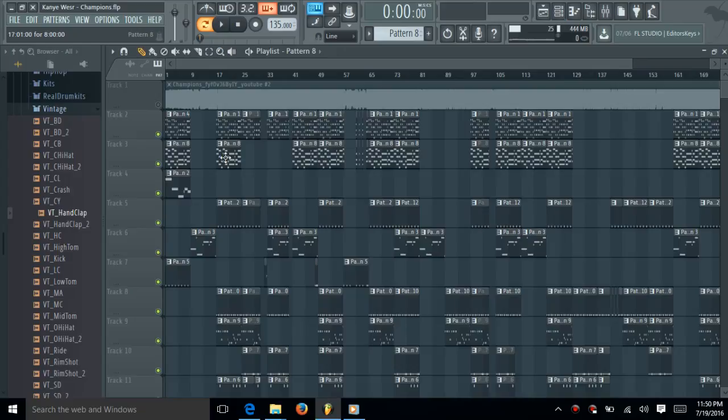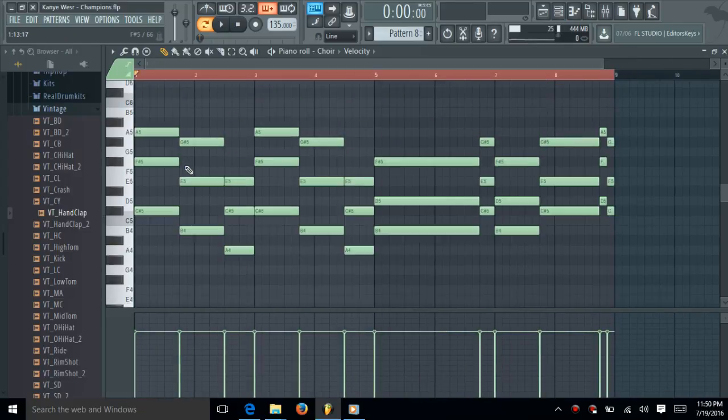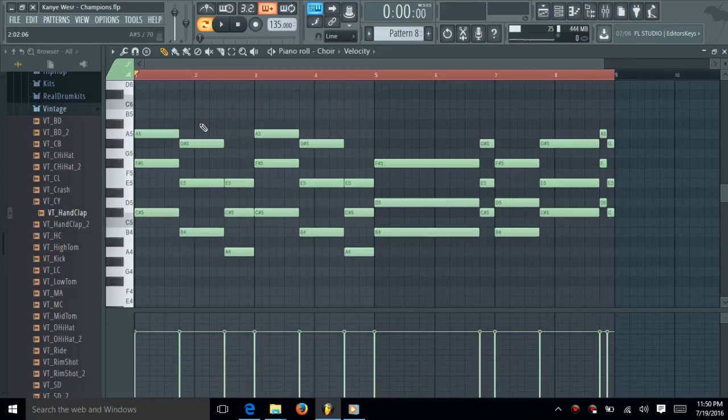I tried to get the choir sound, and this is the best I can come up with. I think it sounds like a choir — it sounds like a choir synth more than anything, but I tried.